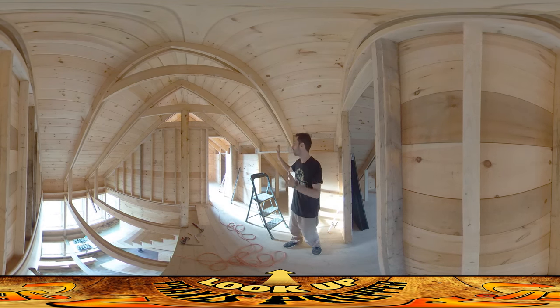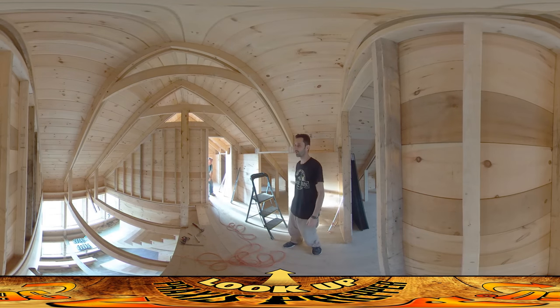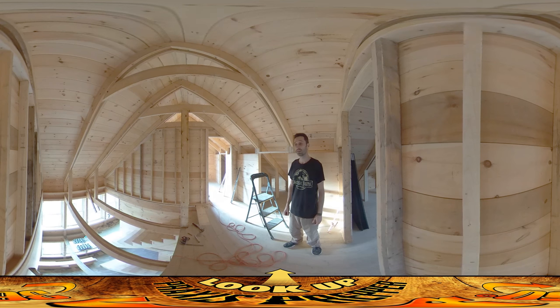Otherwise, just more carpentry — trying to get things together. Honestly, spring is creeping up on us. I thought we were going to have a long winter with so much time to finish up everything in here, but I think it's a race with spring at this point. So a lot left to do, but things are going all right. That's it — thanks for watching.